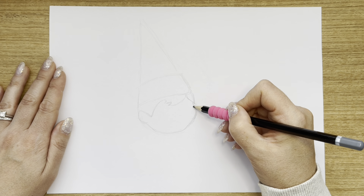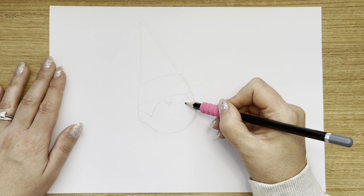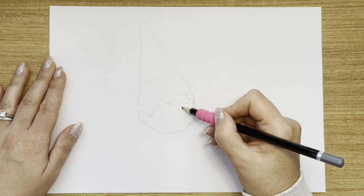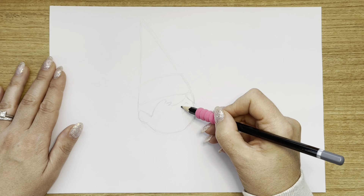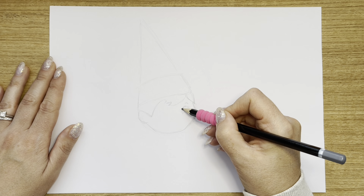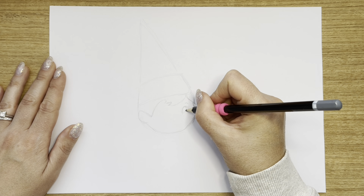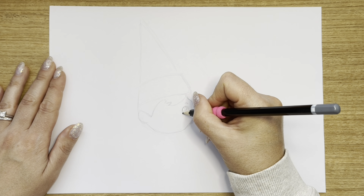Next, what I'm going to do for this lovely elf is draw her eye — so the little eyebrow at the top, and then curve the line, bring it up a little bit so it goes in line with her lovely little cheek, make it nice upside down, and then do the little line in the middle for her little eyeball.